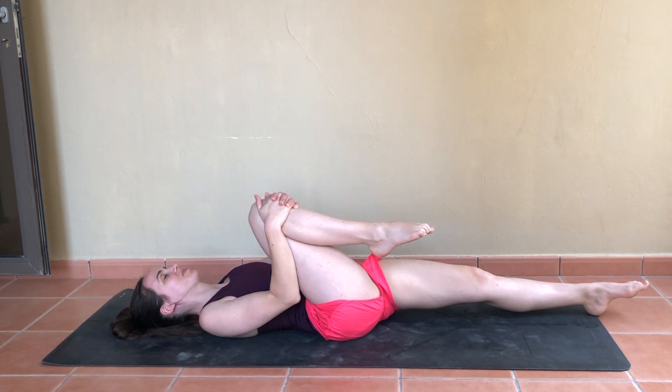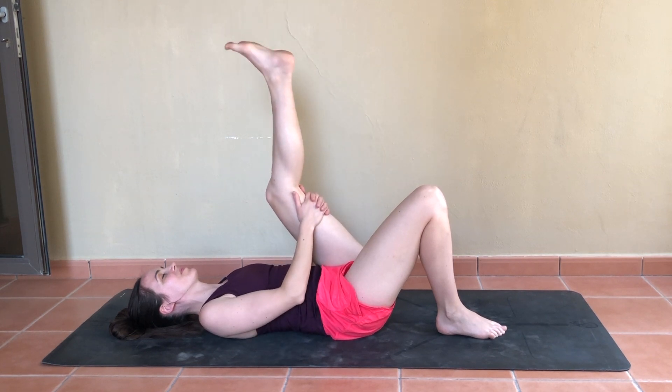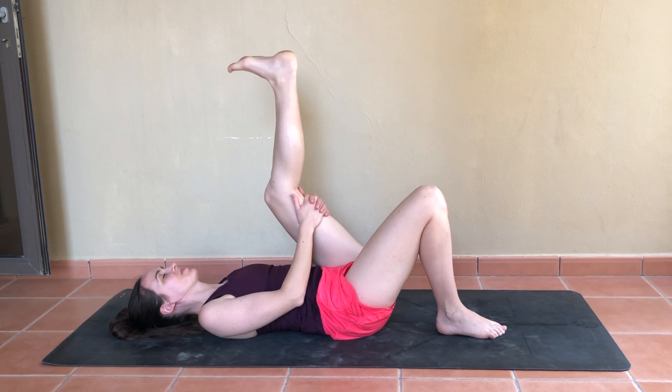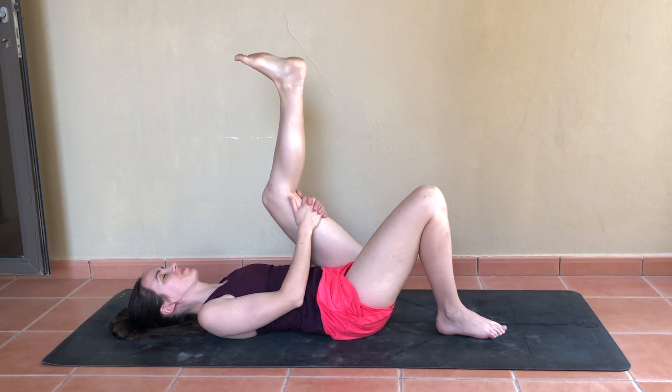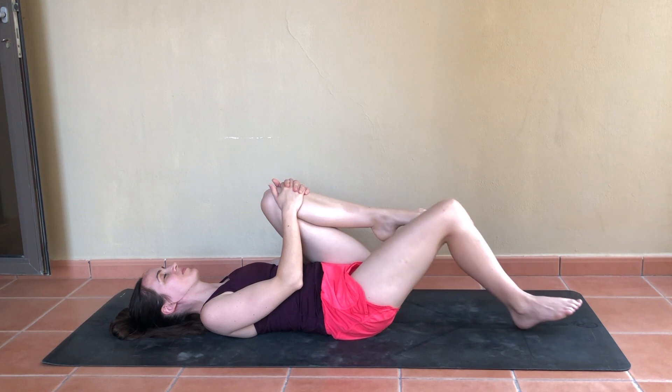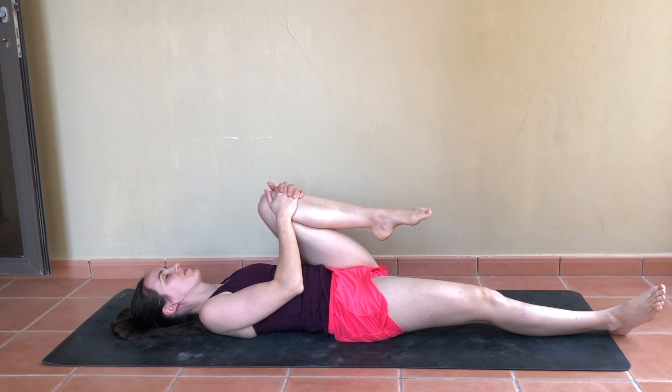We'll switch sides — right foot comes flat, holding behind your left thigh for those little ankle circles in one direction, then reversing. Simply clasp the hands to the front of the knee as you pull it towards the chest and possibly extend through the other leg. Maybe observing anything that comes up for you, whether in the body or mind — even just ten minutes can hopefully make a difference in how you feel.